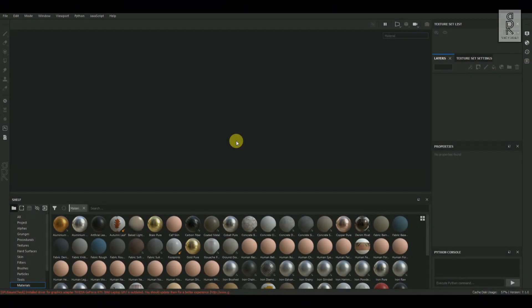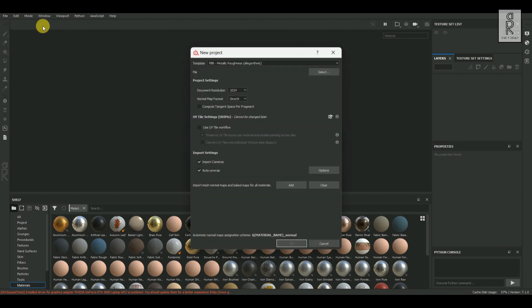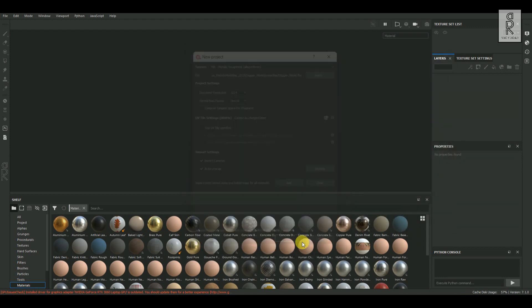Here we are in Substance Painter. Let's import our model. Go to File and click on New. For Document Resolution, I will keep it 2048. For Template, I will keep it PBR Metallic Roughness. Then select the FBX file which we have already exported out from Maya, and then click on OK.